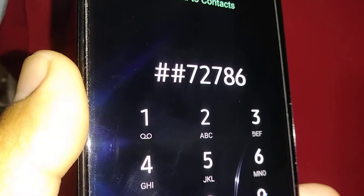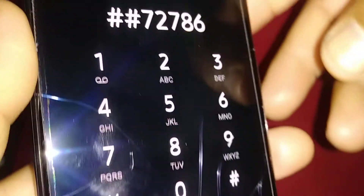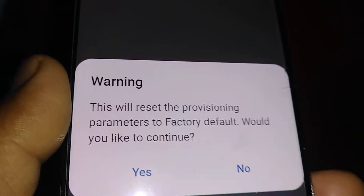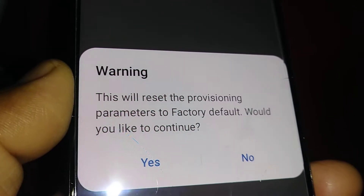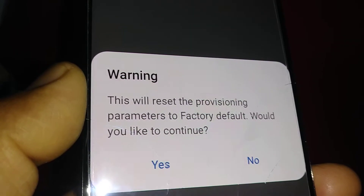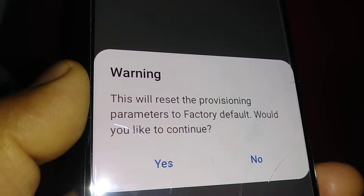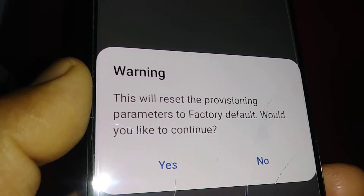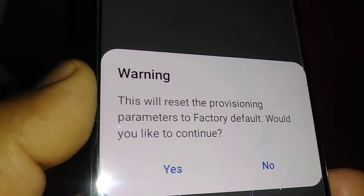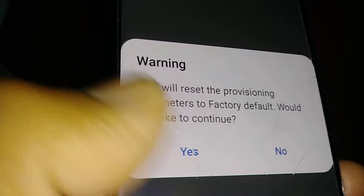When you get to the initial home screen, open the dial pad and enter pound pound 7 2 7 8 6, then hit the pound key again. A message will appear — just hit Yes. This is just a network reset, but it won't delete anything on your internal memory — no pictures, videos, contacts, downloaded applications, or web history. Nothing will be deleted by performing this shortcut. Just hit Yes and the phone will reboot.